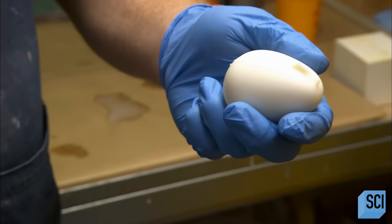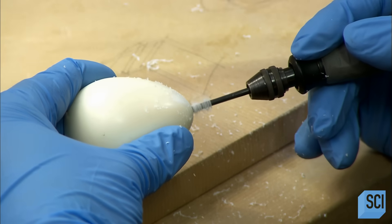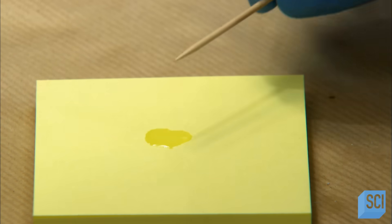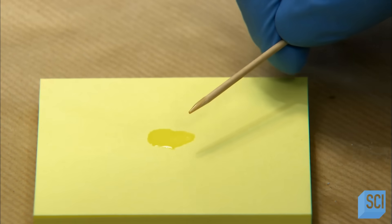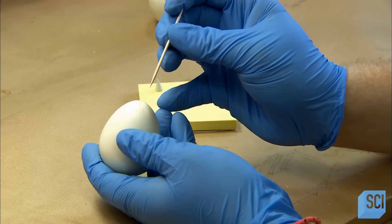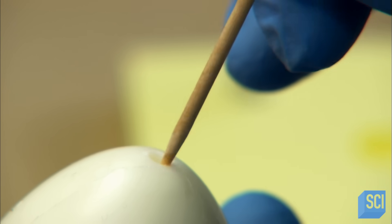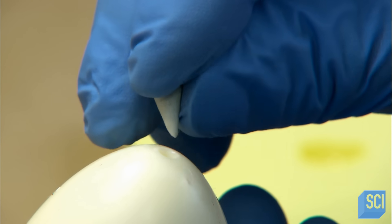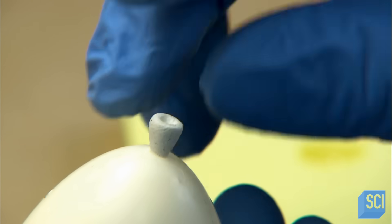They drill a hole in the bottom, dab some glue inside, then insert a small triangular peg, also made of quick-setting resin. This forms the tied balloon end of the balloon.